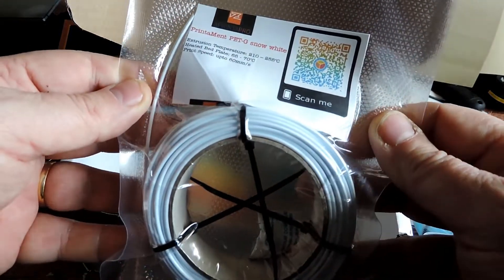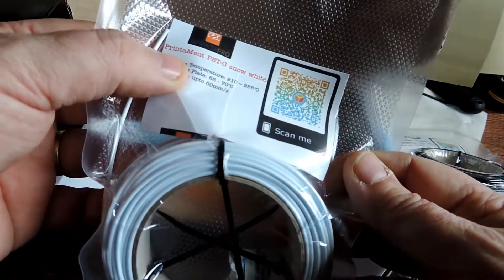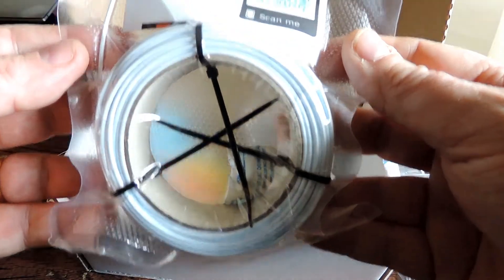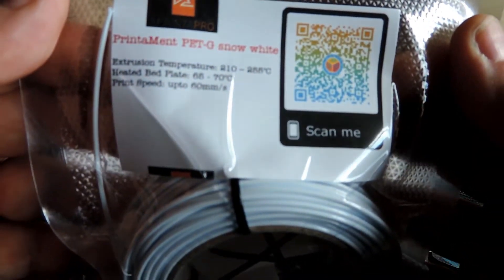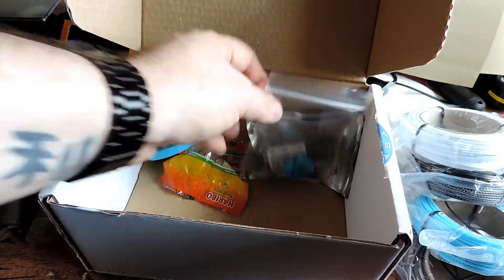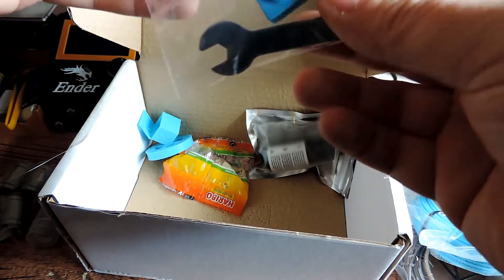Here we have Printament PETG Snow White. This is 210 to 255 on the nozzle, bed temp 65 to 70, up to 60 millimeters per second.